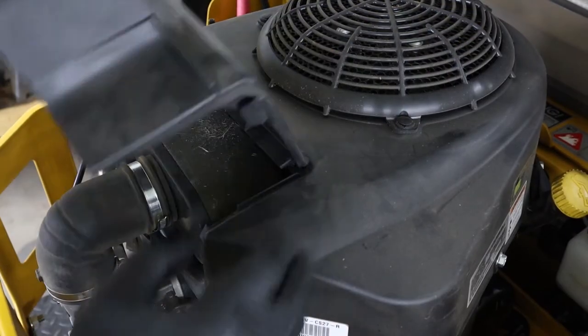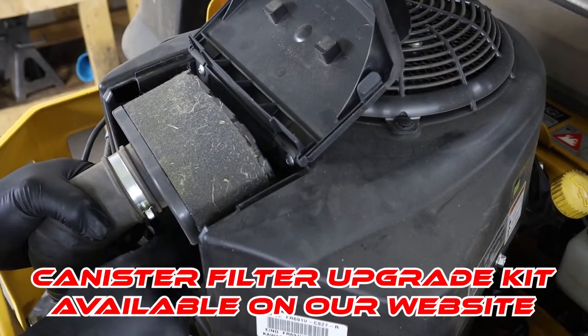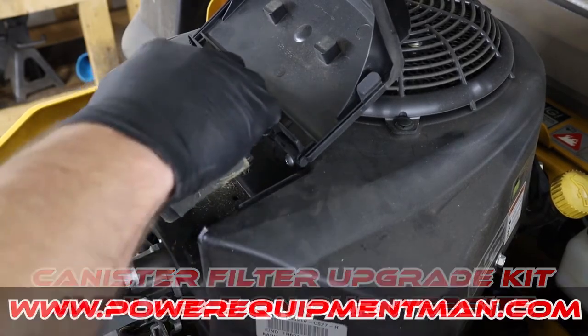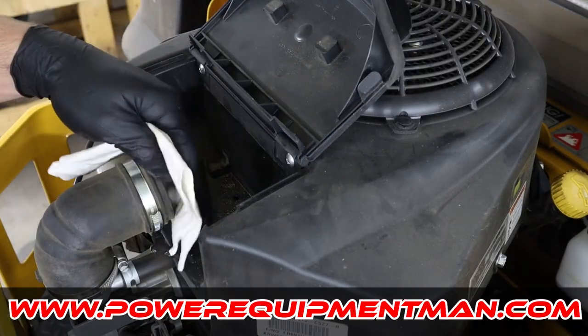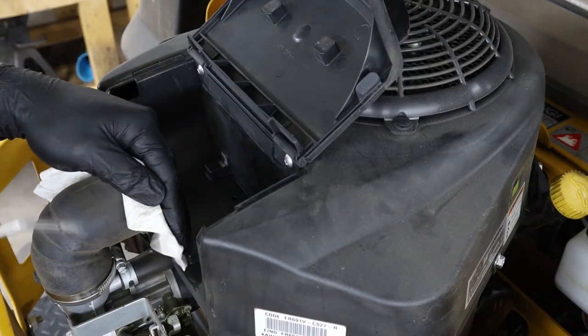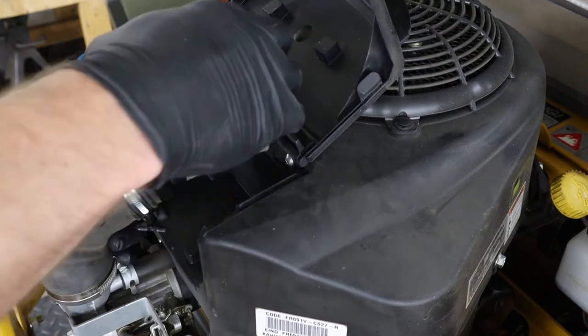Throughout the mowing season, you should be checking your air filter every time or every other time that you're mowing depending on your conditions, but I like to replace the air filter every season or every time that you do an oil change. You can use a rag to cover up your intake and then use an air hose to blow off the inside of your air filter housing.